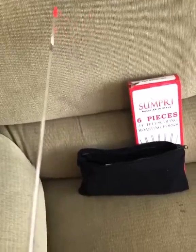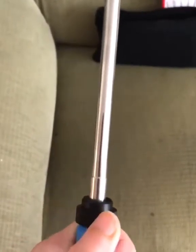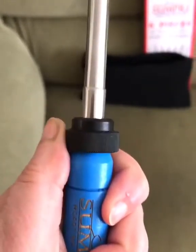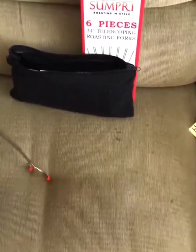Also, when you're roasting something you always have to turn your hand — but with these you don't have to. You just do this and it rotates. See, I'm not moving my hand — isn't that awesome? It's way better than having to rotate your hand. Then you just put it back in, boom, and you're done.